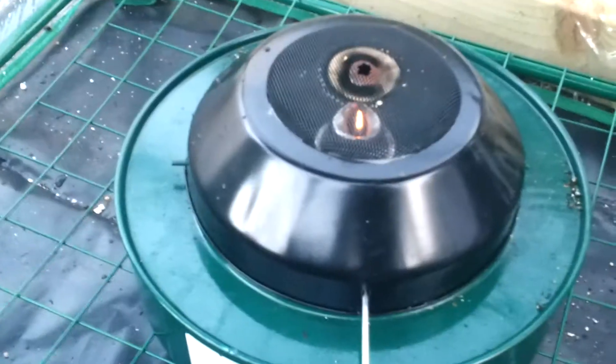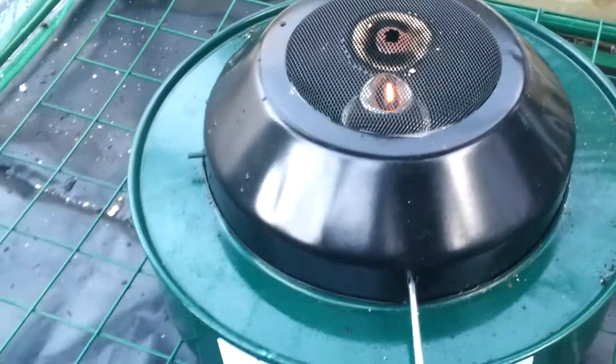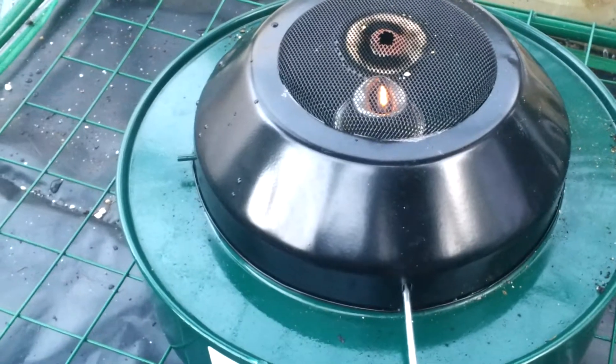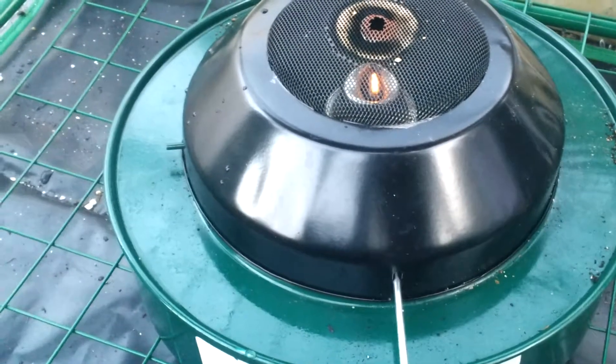Hi. I said I would do an update on the heater that I got for the frame here with all the seeds in it, and I was feeling really pleased about myself. If you haven't noticed it by now, there's a hole in the top of the gauze there. What I did was I set the flame really low, I came out, and for some reason it was really high — I don't know why.